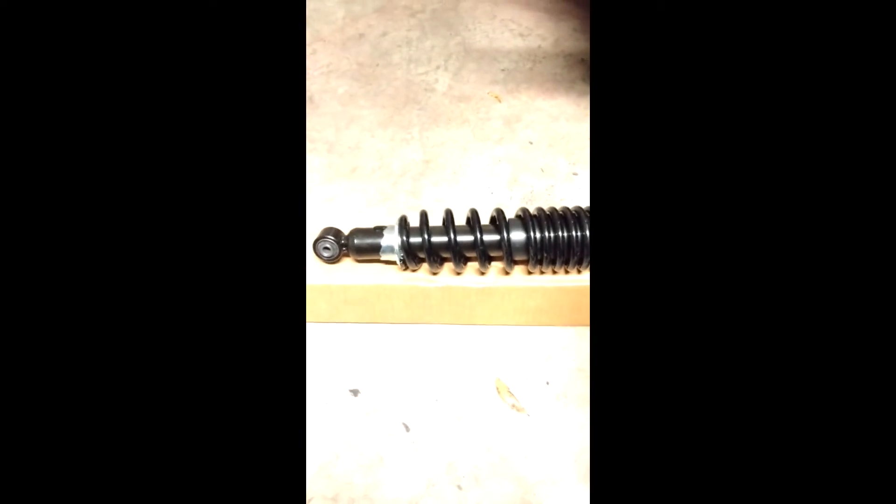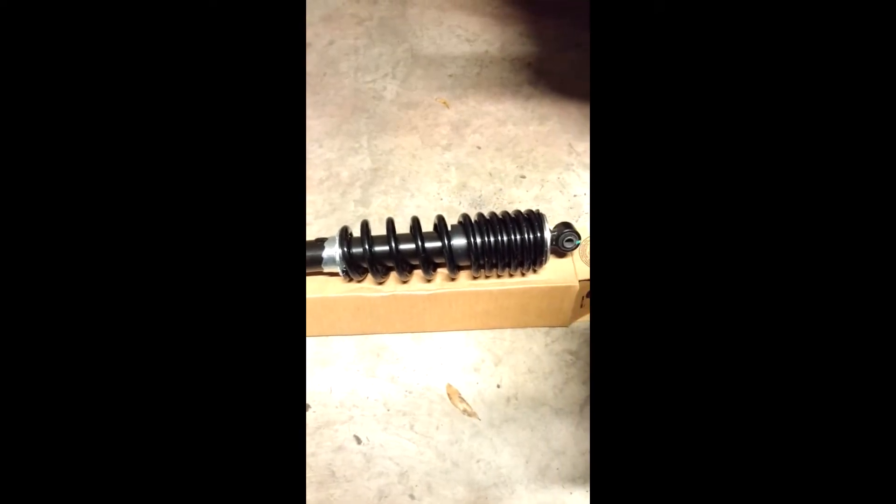The 2017 to 2018 shocks are actually semi-adjustable. They're also a dual coil spring versus the single on the 2015 and 2016. The 15 and 16 leaves a lot to be desired straight out of the factory, but if you put a spacer or anything on there, you've just killed your ride like I have.